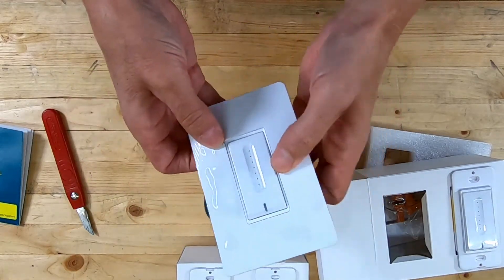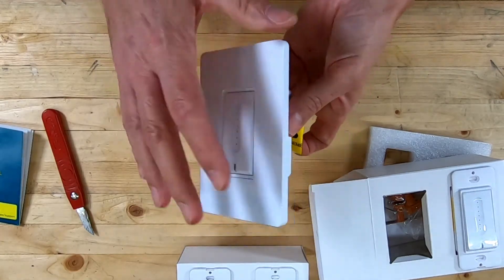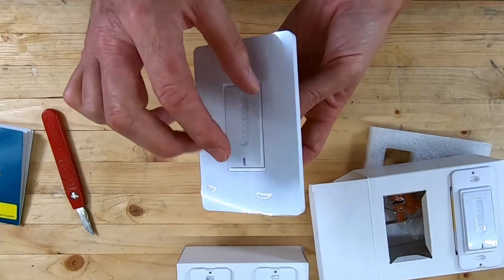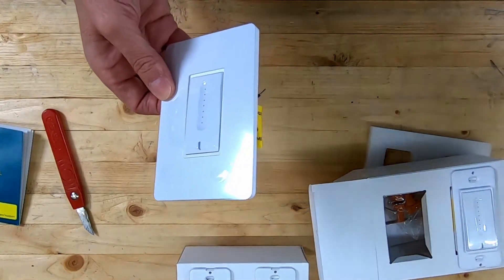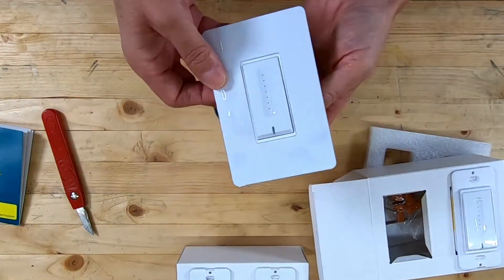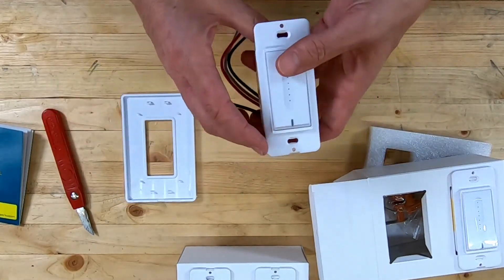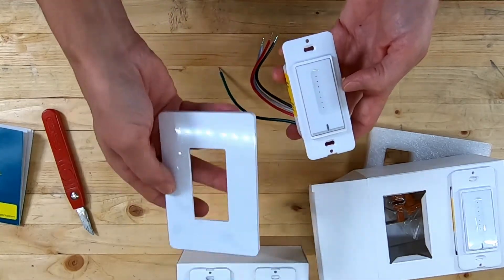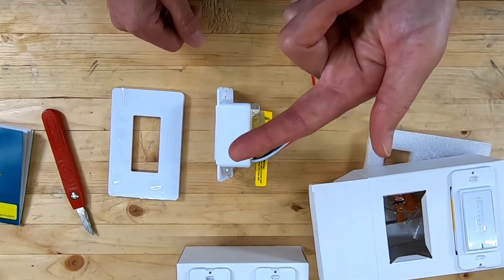Once the switch is mounted in the box, you just snap the wall plate on from the front — it literally just pushes on. That said, in all the switches I've already converted in my house, I haven't used any of these included plates because most of mine are in gang boxes with two or three switches. I haven't found anywhere that Treatlife offers gang plates to match these — it's not a huge problem, but they could at least include a double plate in each four-pack.